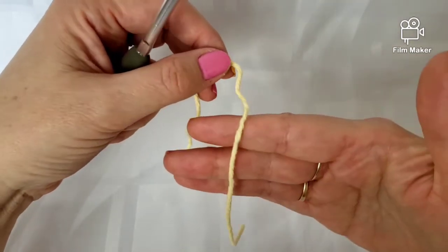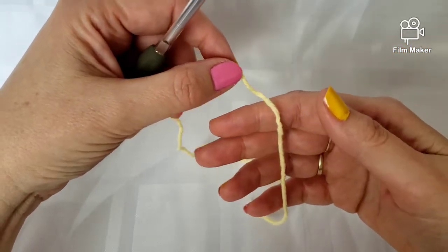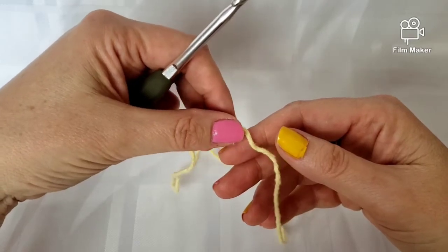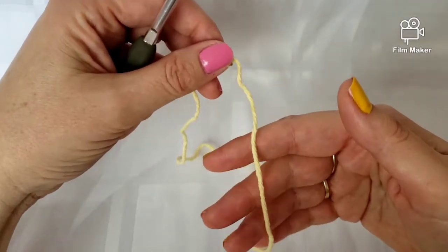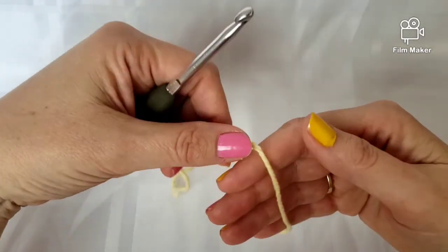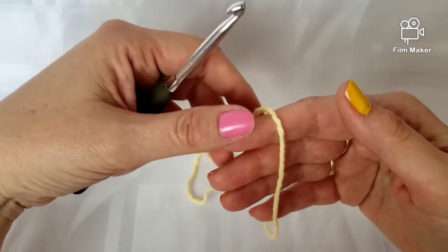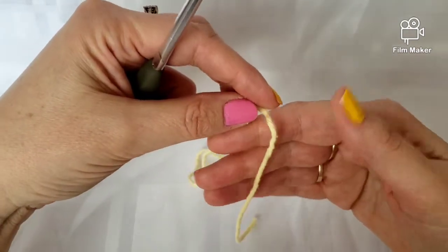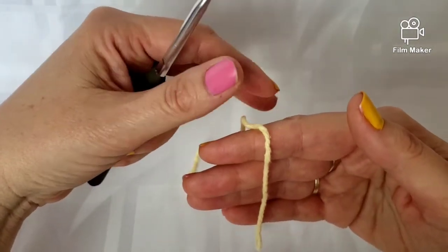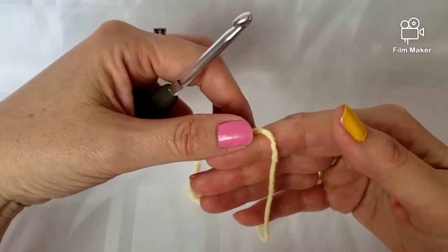I'm going to show you how I do the magic ring, and it seems to work really well for me. When I first started and learned this, I also watched YouTube videos and had to watch a few because I found it very confusing. As I went along I kind of grasped my own way of doing it, so I want to share that with you. Maybe for those who are having a hard time learning the magic circle, you'll be able to learn from my methods.